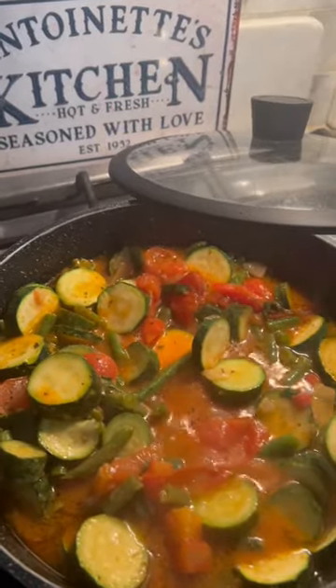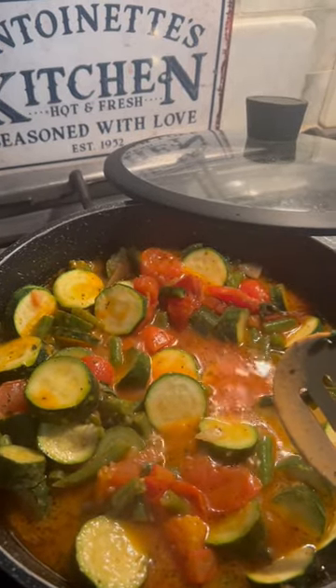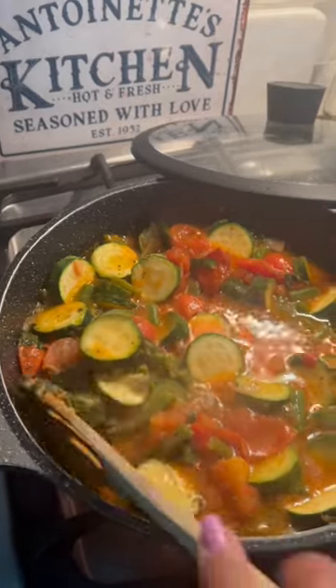Seasoned it with oregano, some fresh basil, salt and pepper — and you know I use Celtic salt, very healthy — some fresh ground pepper.